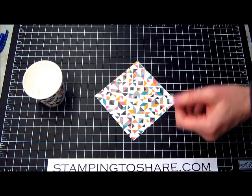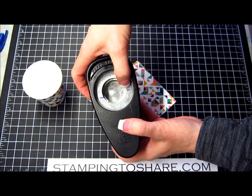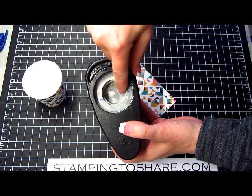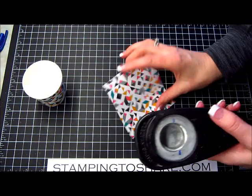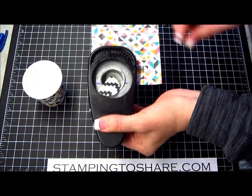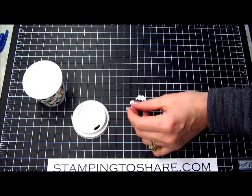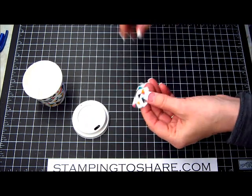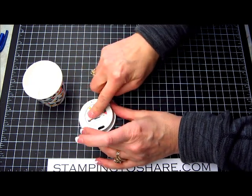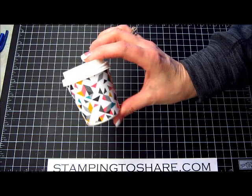Next, I take the leftover scrap piece and use a one-and-three-eighths inch circle punch. I've put a couple of lines on the punch with a Sharpie marker to mark about two-thirds of the circle punch depth. I insert the pattern paper about two-thirds of the way down and punch it out — that piece goes onto the lid of the cup. I adhere it down with snail adhesive, line it up, and that part is done.